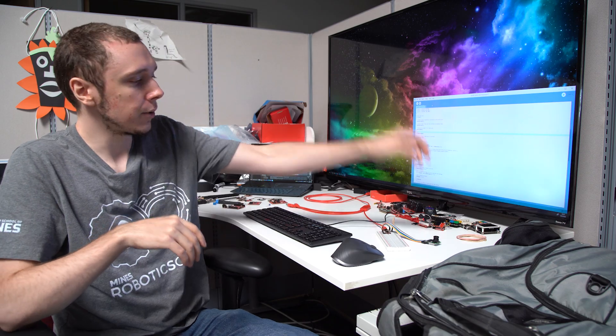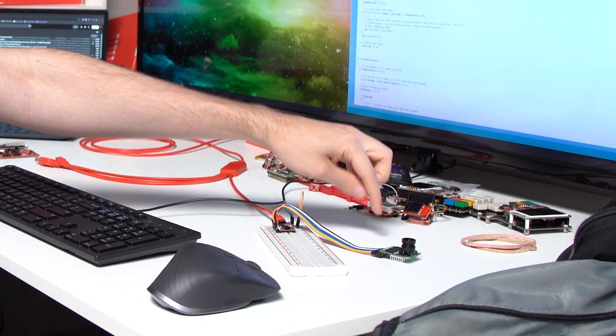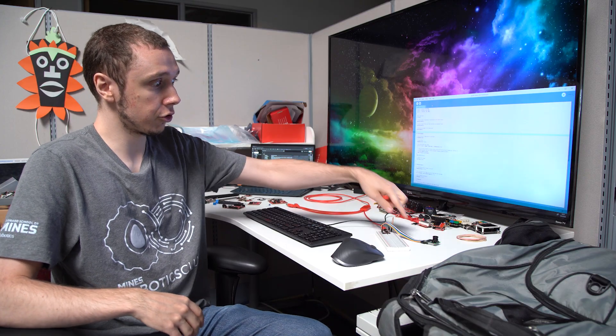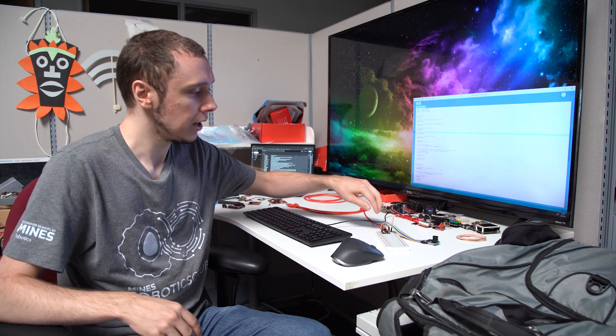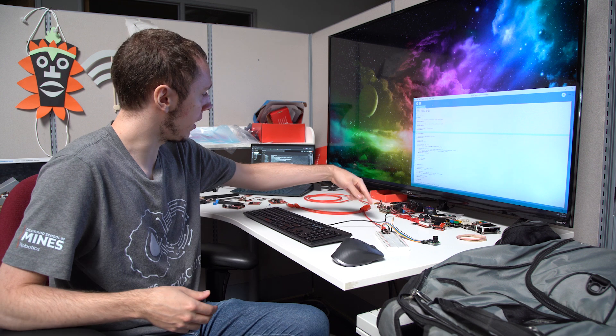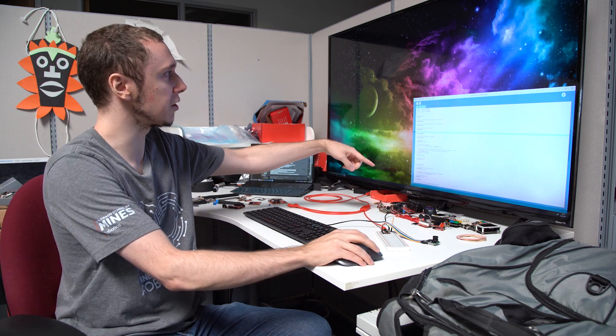Hello. So when I was developing the SparkFun ProMicro RP2350, I wanted to figure out some cool way to demonstrate its capabilities. The features that really stood out to me are the processing power and the PS RAM support. I thought: image processing. So what I did is I grabbed an RGCAM camera module here, which connects over SPI to the ProMicro, takes an image in and streams it over to the PS RAM as a raw grayscale image, optionally does some image processing on the ProMicro, and then goes over USB to my computer where I have a script to display that image.